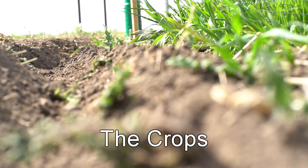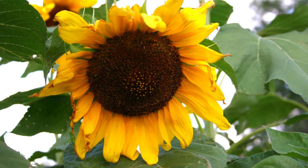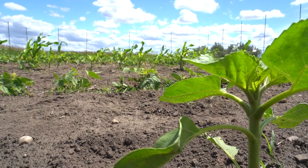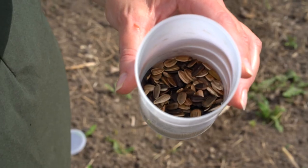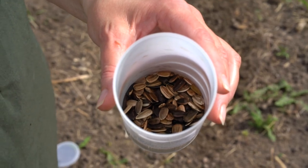With the soil prepared, it was time to plant the seeds. First were the sunflowers. They were often used as a border between each family's plot. When harvested, the cut flower heads were dried and the seeds extracted. These seeds were usually ground into a coarse meal with a little buffalo grease — it was high energy trail food.